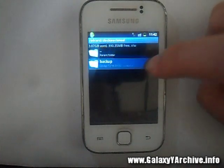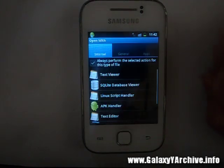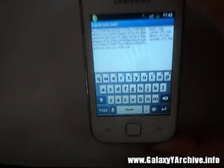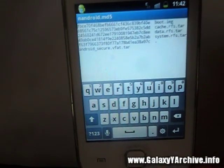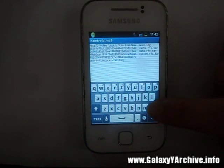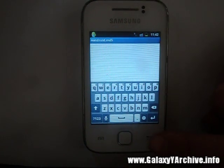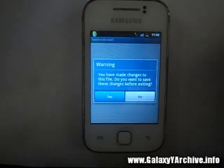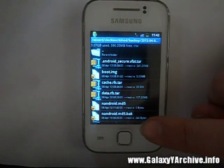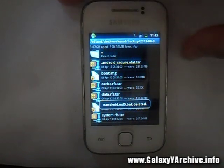In this case I'm going to use Root Explorer. I'll head to SD card → clockworkmod → backup → the dated folder, long press on 'nandroid.md5,' choose 'Open with,' and select Text Editor. These are the contents of the file. You can actually restore your backup without needing this content in the file, so delete everything and save the file. If your app created a backup of the file, just delete it — there is really no need for it.